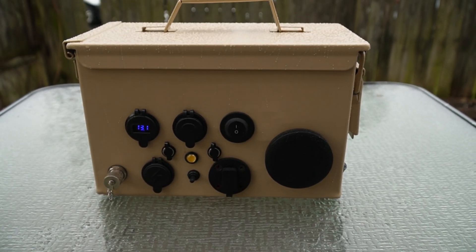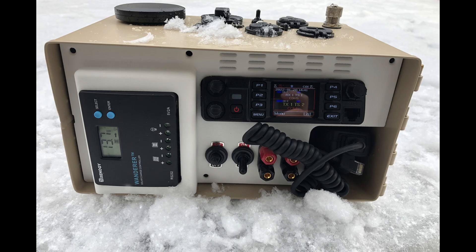And of course, all the components are water-resistant, so there's no problem leaving this out in the rain or snow.